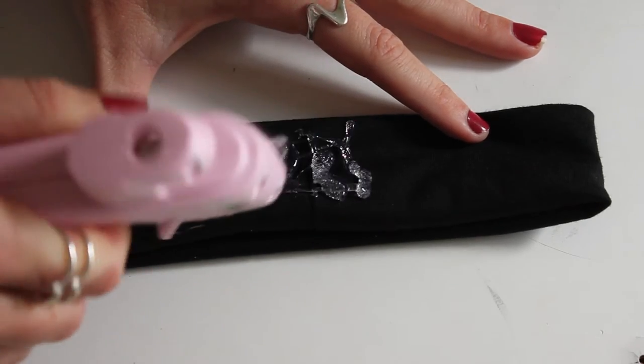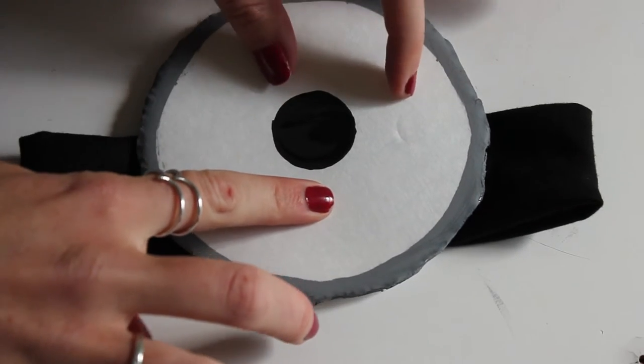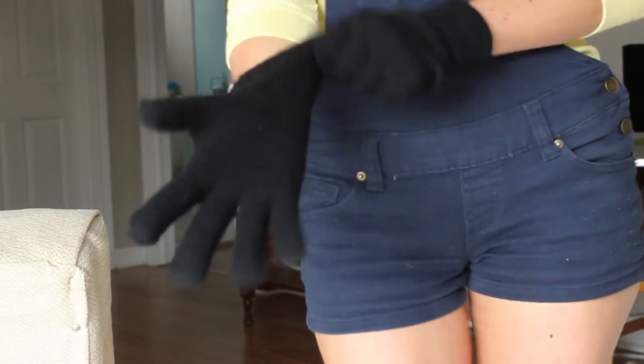That's pretty much all you really have to do. Once that dries, you can grab your black headband, throw on some hot glue, and then press your eyeball down. Make sure it's not quite center — it's a little more towards the top. Throw on your blue overalls, yellow shirt, the eyeball, and some black gloves and you're good to go.